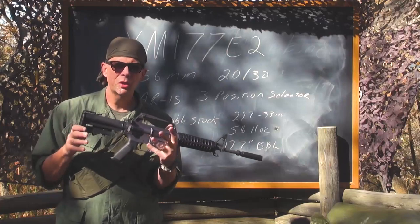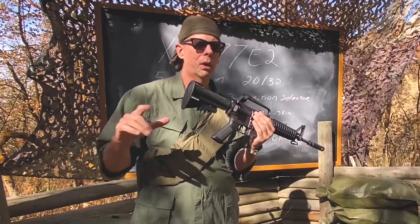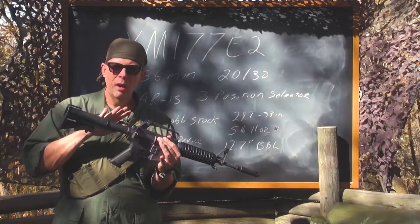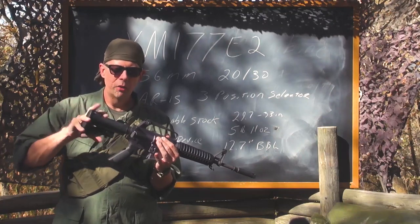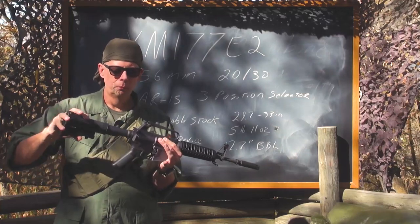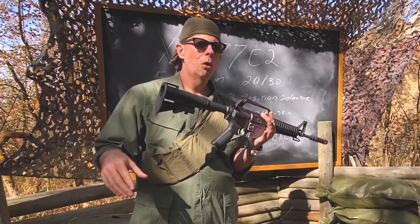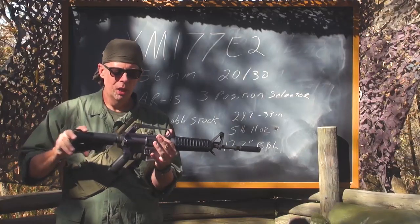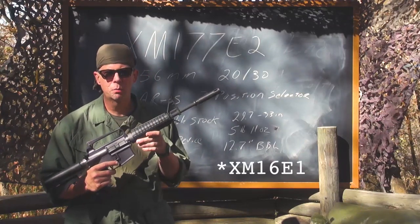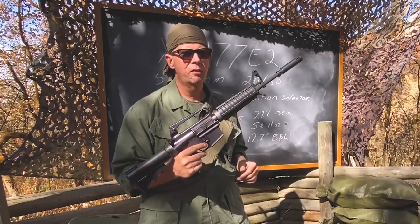What made the XM177 unique? Starting from the rear, it had a retractable stock — the first ever retractable stock put on a Colt or American battle rifle. It had two positions: closed or open. When closed, the overall length is 29.7 inches; when open, 33 inches. This is obviously a smaller gun than the M16A1 or the XM16E1.